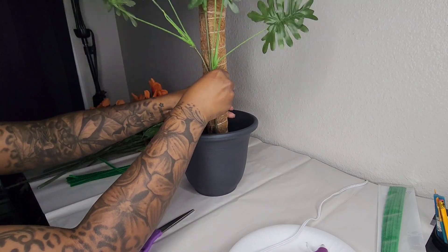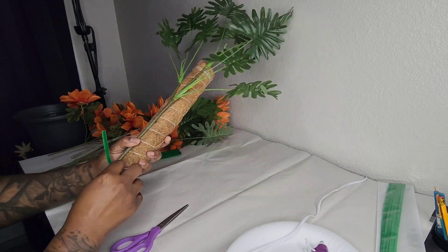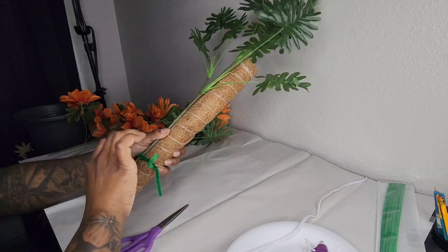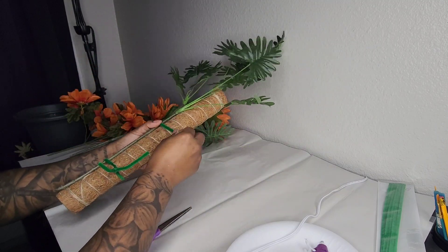I'm just going to measure how high or low I want the plants to be on the moss pole, then attach them with pipe cleaners and make sure they're tied securely. You'll need to hold your plant in place while twisting the pipe cleaner until the base feels nice and secure, then add another one at the top as well.